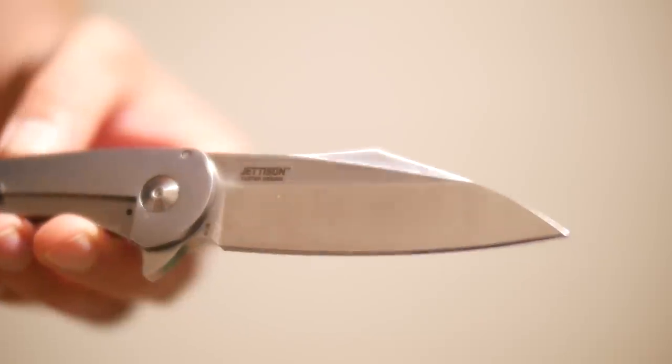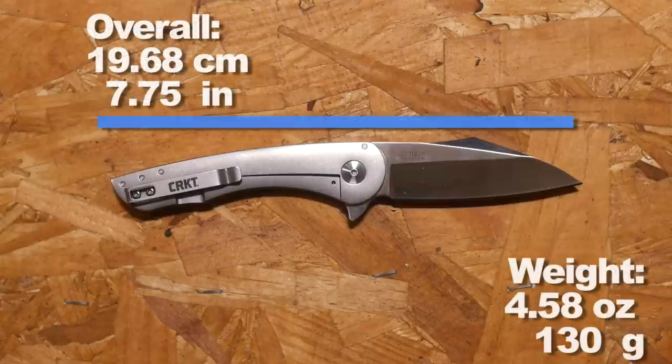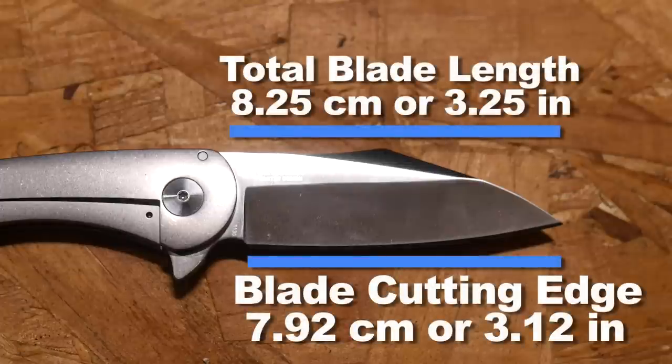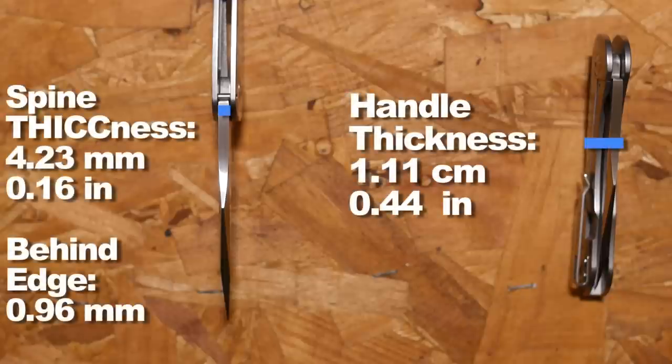Before we go any further, let's look at the dimensions like the overall length and weight. The all stainless steel construction gives this compact knife more weight than usual. Blade size and cutting edge — nothing wrong with that though, right? Handle size grip area. Steel is heavier than aluminum or G10, but look on the bright side, they could have made it out of lead. Spine thickness, handle thickness, and behind the edge.